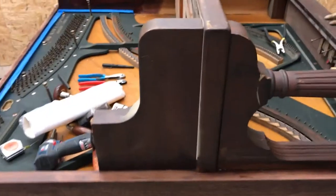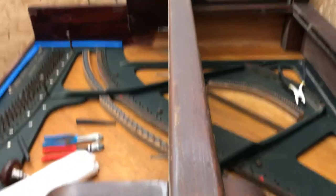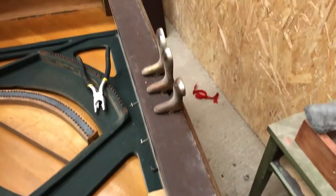All right folks, today's the first day of stripping on the Mendelssohn piano. I wanted to show you what treasures laid for me underneath this very dull looking piano. There it is. Doesn't look very exciting, does it? Pretty bland. What good could come of this piano?